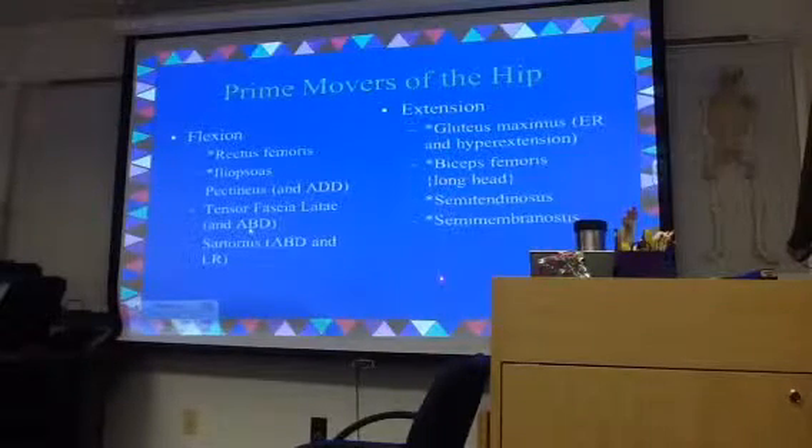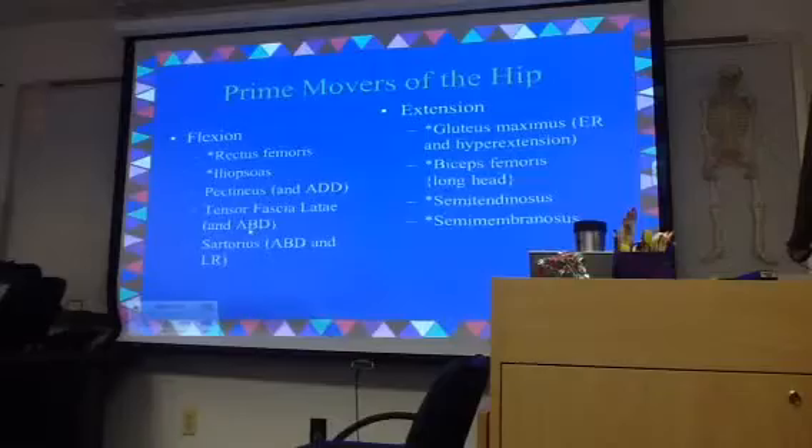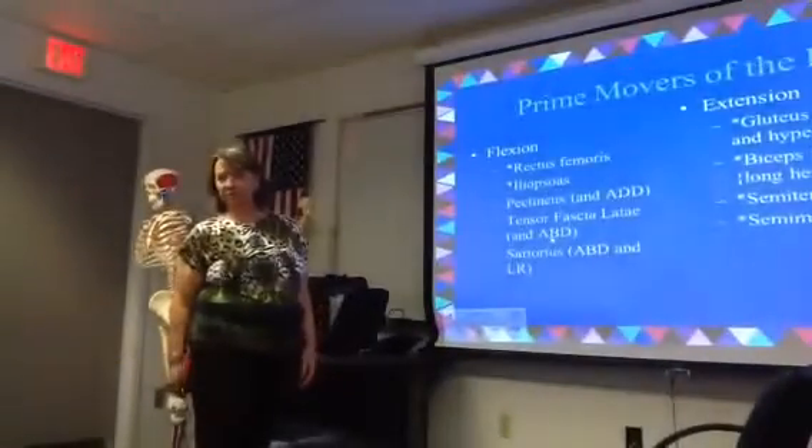For extension, all of these are really prime movers: semitendinosus, semimembranosus, and biceps femoris — those three together are your hamstrings and are your strong hip extensors — along with gluteus maximus. It plays a role in external rotation, but its strong role is in hip extension. Going upstairs, you really have to pull on that glute to straighten the hip out and pull you up to the next level.